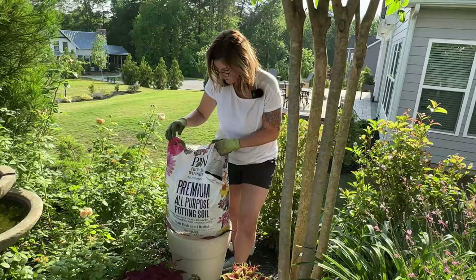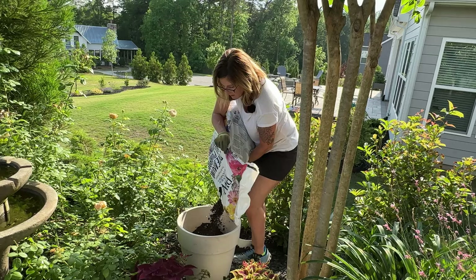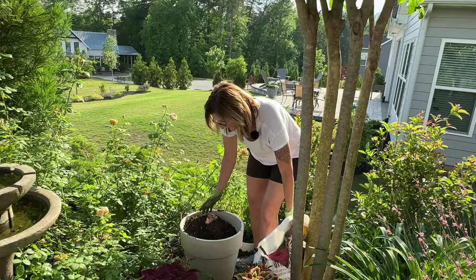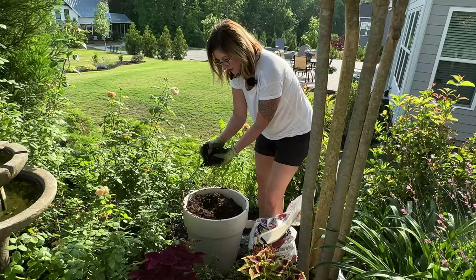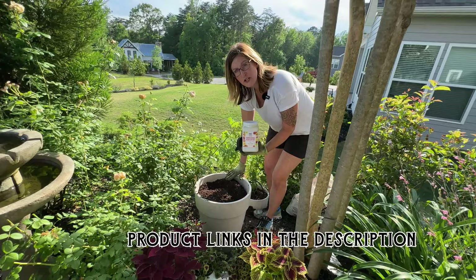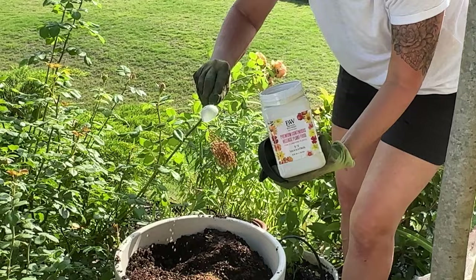This is the Proven Winners Premium Soil. I bought this at Creekside but you can buy it online or at any store that sells Proven Winners products. I'm going to fill this container pretty full because those containers are grande containers and they're pretty small. The soil is light and fluffy and drains really well. It does have some slow-release fertilizer that will feed these plants up to three months. Even though the soil has a little slow-release fertilizer, I still like to add extra — I'm going to put maybe three or four scoops in the pot and give it a little mix.